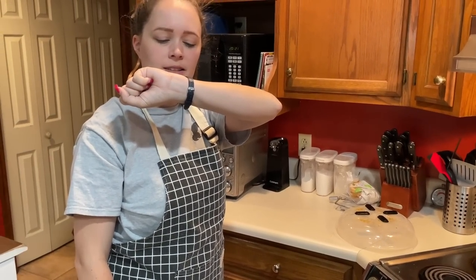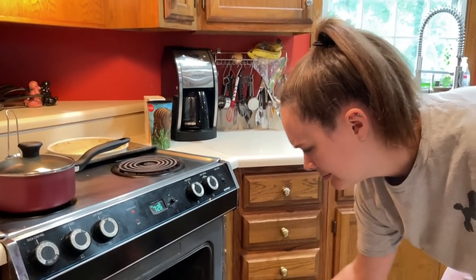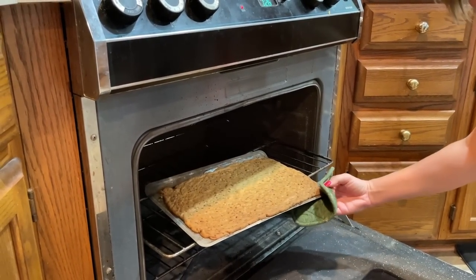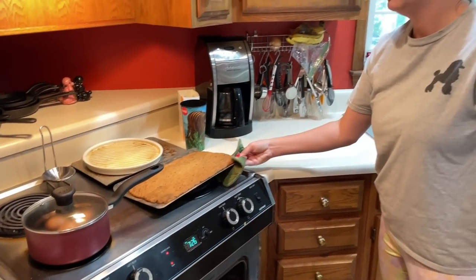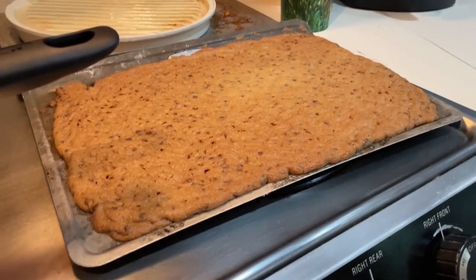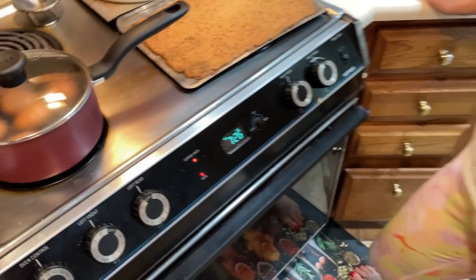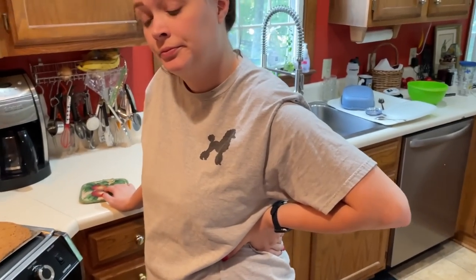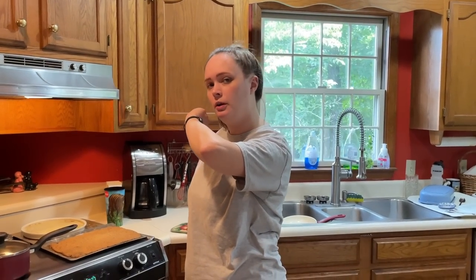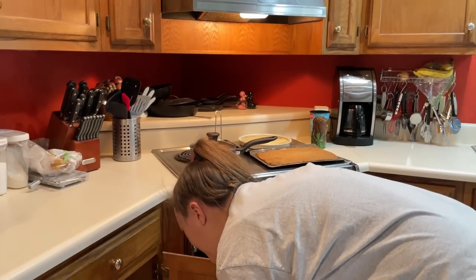Hey Siri, set a timer for three minutes. All right, I think it's time to take the cookie brittle out. It's still got that little light spot right there, but it's done. It might be beneficial to put it on a cooling rack. Hey Siri, set a timer for 30 minutes. We gotta let it cool for 30 minutes.